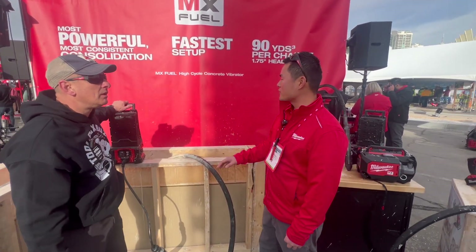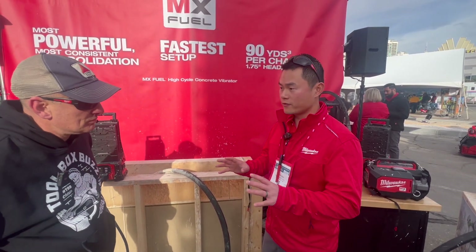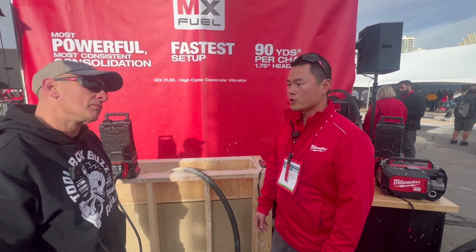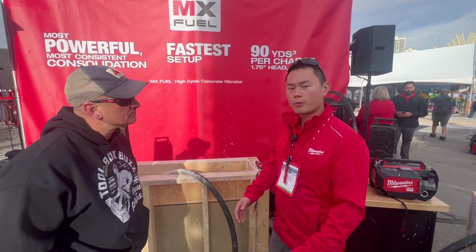Absolutely. This is our MX Fuel high-cycle concrete vibrator. It will deliver the most powerful and most consistent consolidation, so even in the stiffest concrete, this concrete vibrator will sustain 11,500 VPMs. What that means is when users are doing tall walls, columns, mass slabs, bridge boards, they can have confidence that this concrete vibrator will consolidate properly.